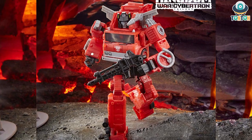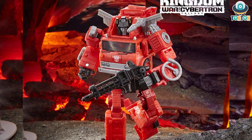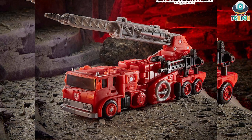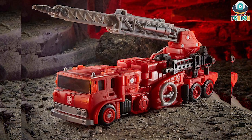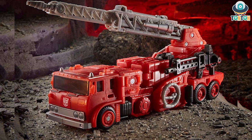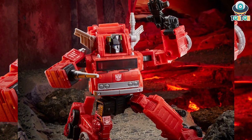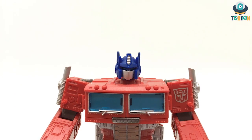The final figure I want to talk about is the Voyager class Kingdom Inferno. He's still the G1 Inferno we all know and love. With this kind of figure, I can't talk too much about the design because the overall design is similar to G1 — I'll have to actually hold the figure in my hands to confirm and properly talk about it. And that wraps up all the news for today's Tauntaun Talk Show.